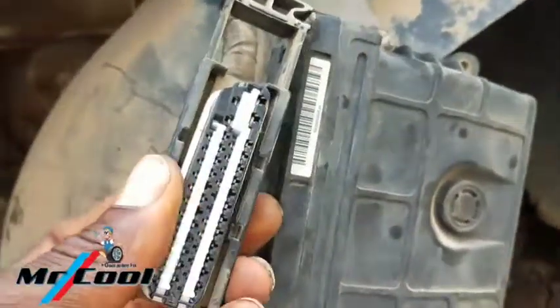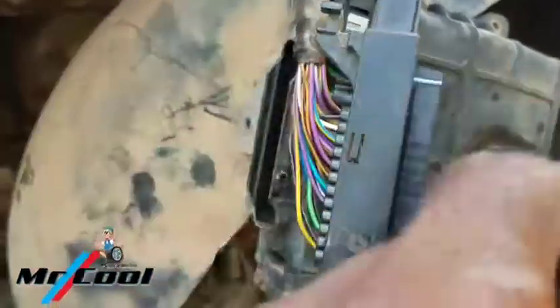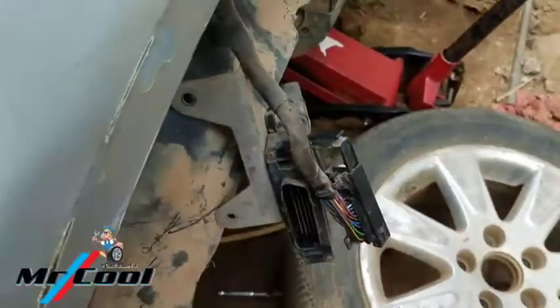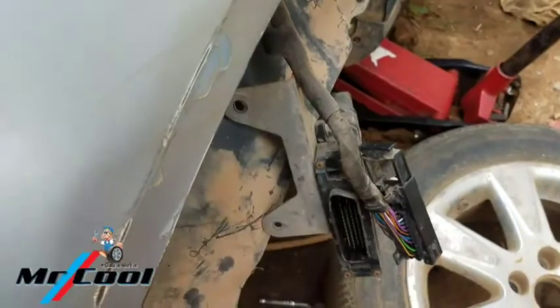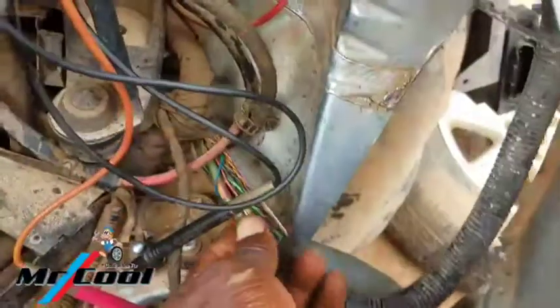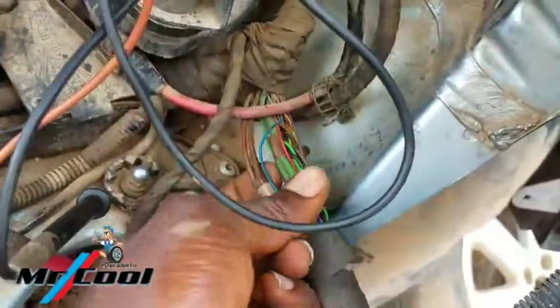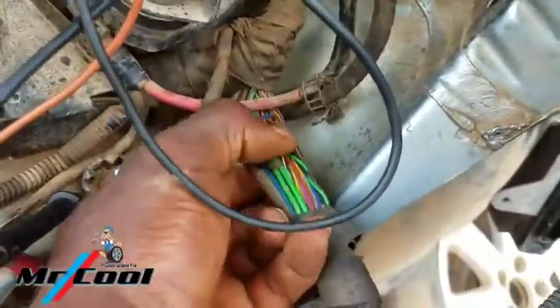With the ignition on, if you test between the green wire with a black tracer and the solid brown wire, it's supposed to supply 12 volts — and it does right now. But as soon as you connect it to the TCM, the power drops significantly. You're not even going to get up to one volt. I remember that I pulled this wiring harness — those are the two wires you need to test.